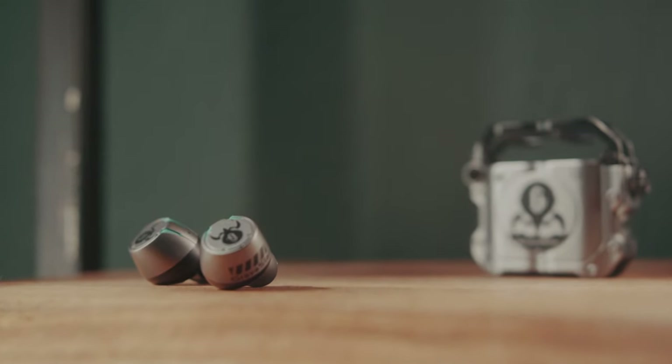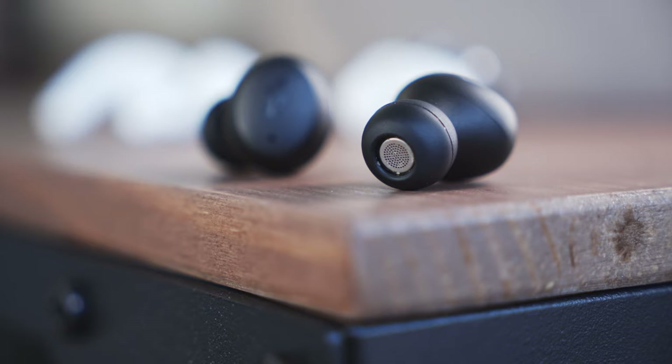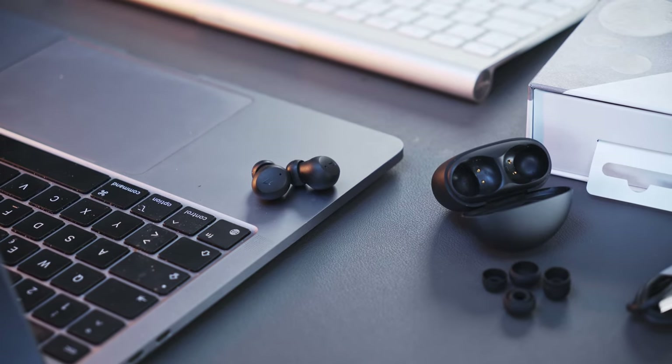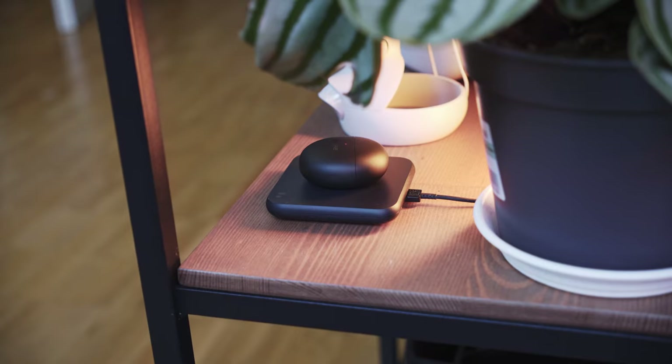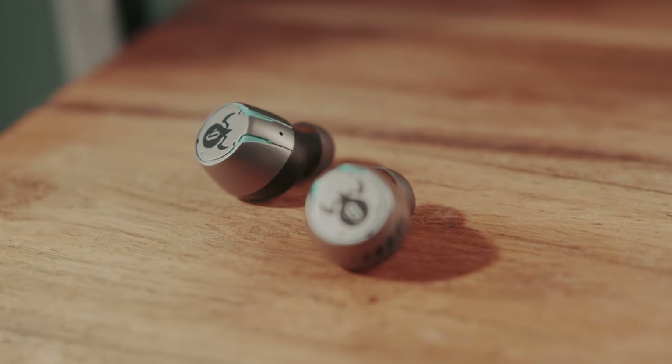While wearing them for a few hours I noticed something very odd and had to double check it on their website. Gravastar claims the Sirius earbuds come with a continuous playtime of 4 hours. This isn't acceptable for 90€ earbuds, especially not if there is no ANC involved. The OneMore ComfoBuds Mini, which are in the same price category, are way smaller and 20% lighter. They have 4 hours of playtime with ANC turned on and 6 hours when it is disabled. That's what I expect from a sub-100€ earbud in 2022. The Mini also has fast charging — 10 minutes gives you another 1.5 hours. The Sirius buds offer nothing: no fast charging, no ANC, and only 4 hours of playtime.